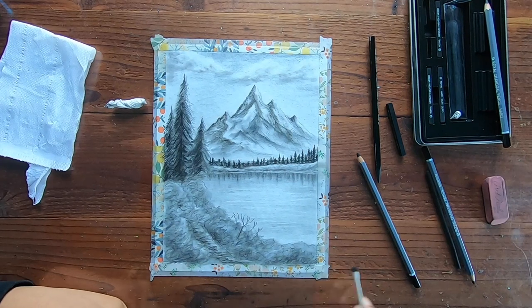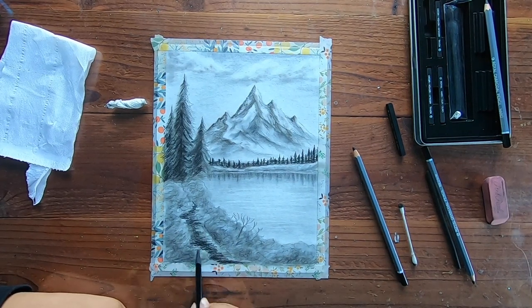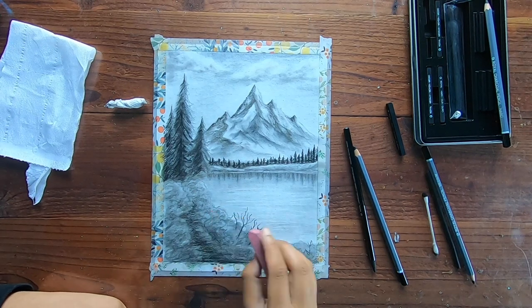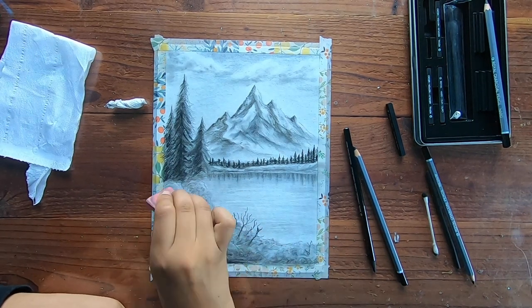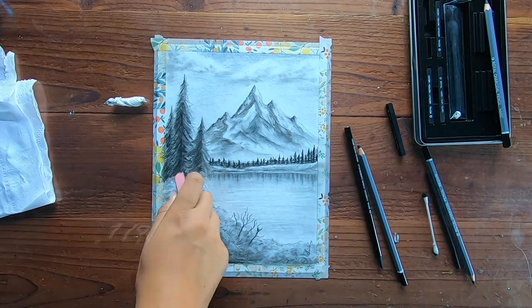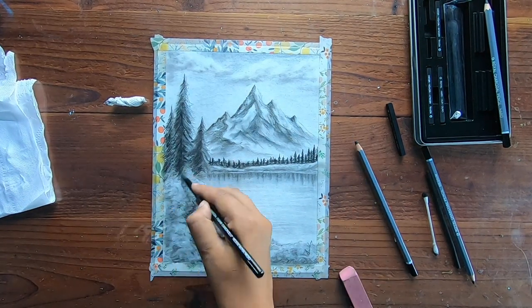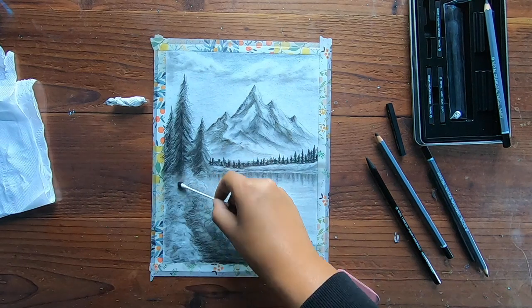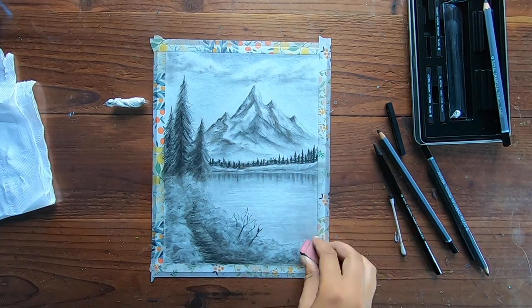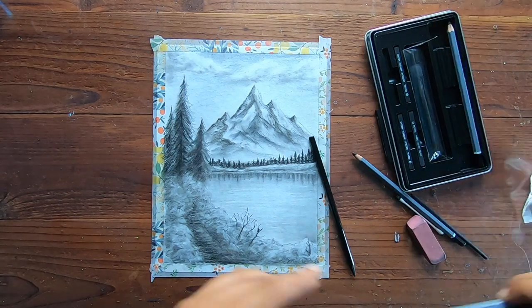After it all kind of looked the same when I was using the ear swab, I had to go back making it darker for the little trail I was adding and then lightening everything else with the eraser. I added little branches even though they were not in the original painting, but I just wanted to add my little touch and make it look like there were some bushes and branches coming out. I like how it all turned out together.